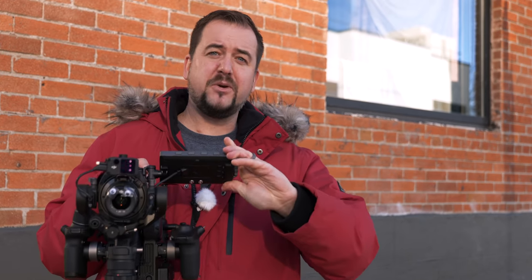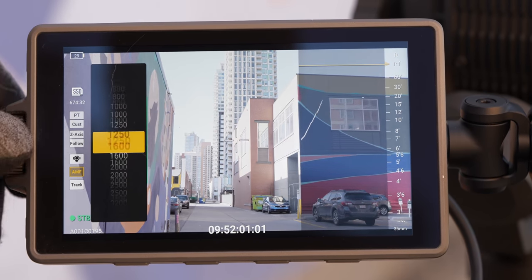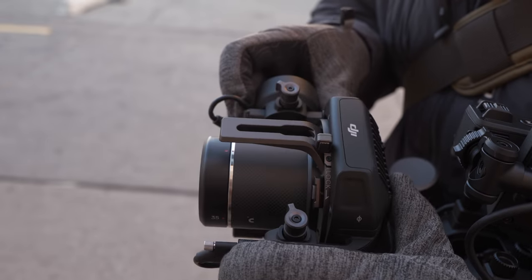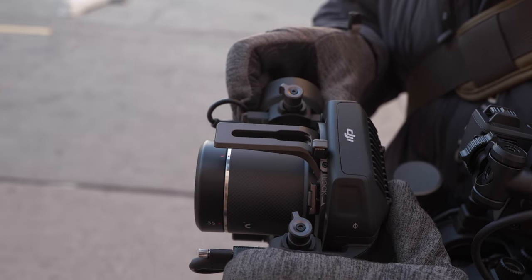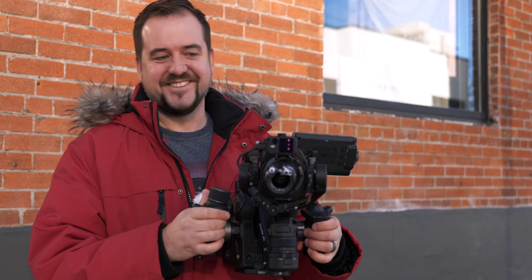All that weight's not for nothing. We have a beautiful 5.5-inch touchscreen that also has a lot of physical controls on it — I really love that, it means you can still operate it in the cold. We've also got very solid-feeling locks and controls for balancing the gimbal. It feels just like a full-size Ronin. But the focus ring is the main thing I want to focus on right now.